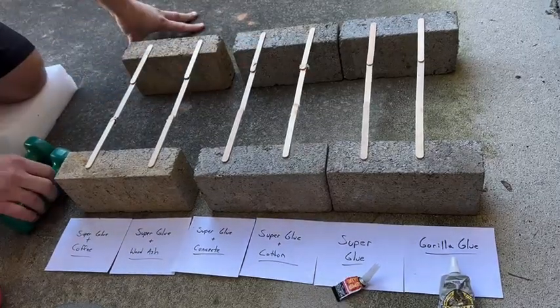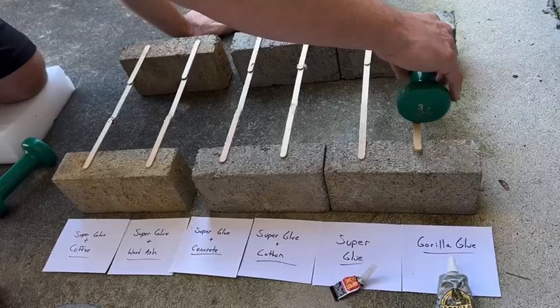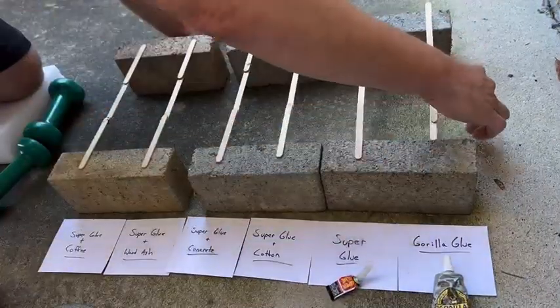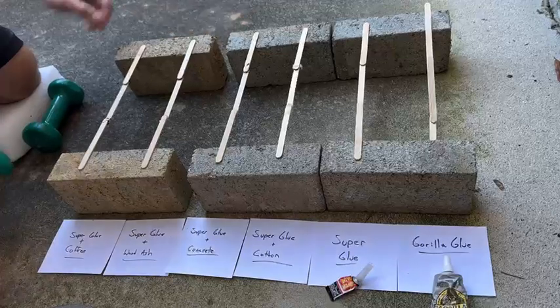We're going to start with Gorilla Glue all the way down the end. Let's put this on there. Well, it broke already, so that one is done. The Gorilla Glue has broken on 3 pounds.